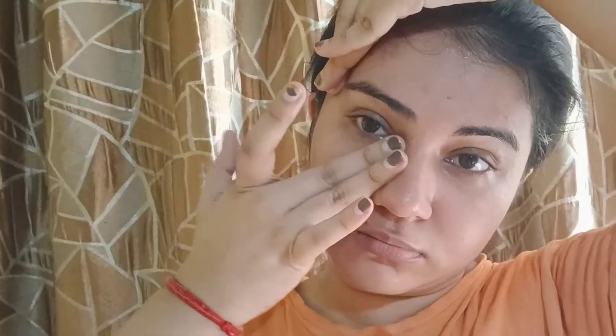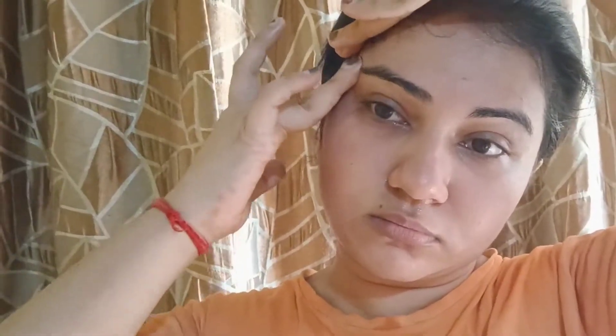Store it in the freezer. You can use it for 15-20 days. Apply it regularly and in 2 weeks you will see the results.